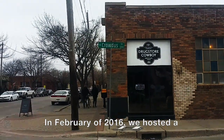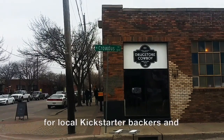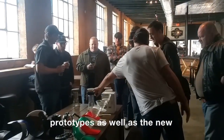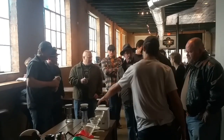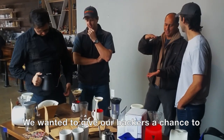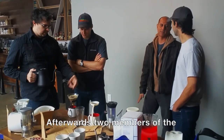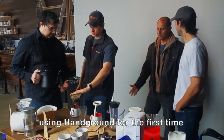In February of 2016, we hosted a Handground event near downtown Dallas for local Kickstarter backers and team Handground members. We brought the latest Handground prototypes as well as the new 3D printed board for stands. One team Handground member brought coffee samples for us to grind and brew. We wanted to give our backers a chance to see the products and give us real-life feedback. Afterwards, two members of the community talked about their experiences using Handground for the first time.